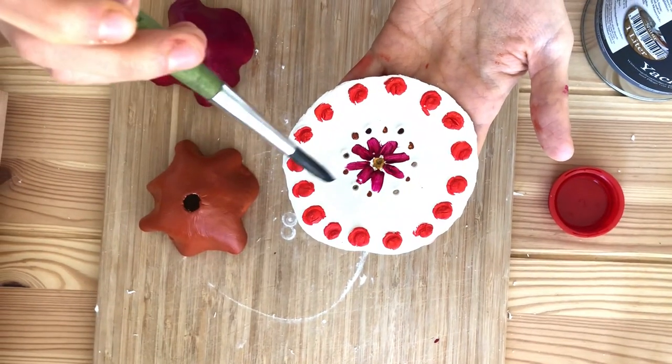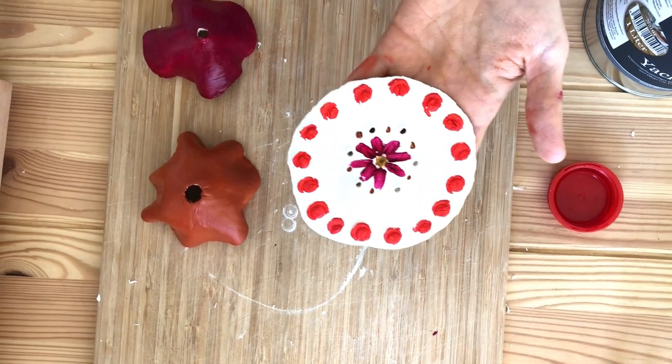After the paint dries we're going to cover our rooting tool with some varnish. This is going to protect it from the water.